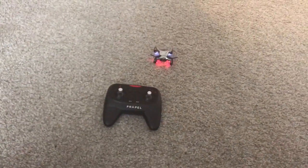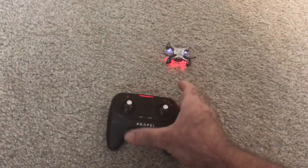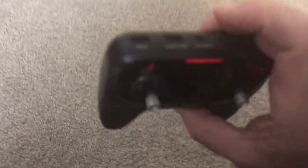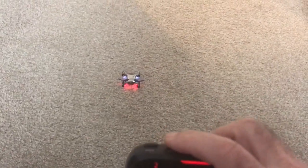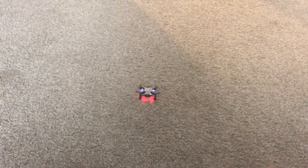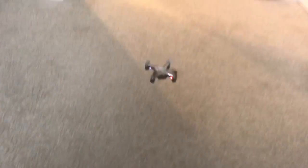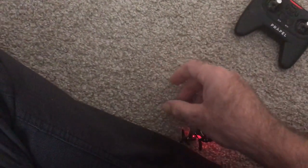Since I'm holding the phone to record this, I probably can't fly with one hand — but let's see what happens. I'll hit the start button, it's gonna go up and I'll bring it right back down. Hopefully it won't fly off and hit something.